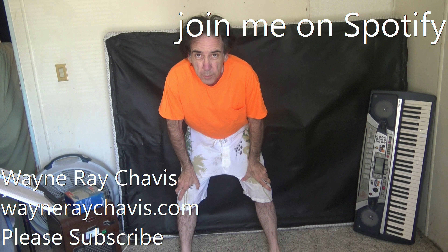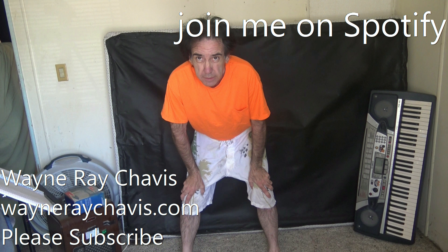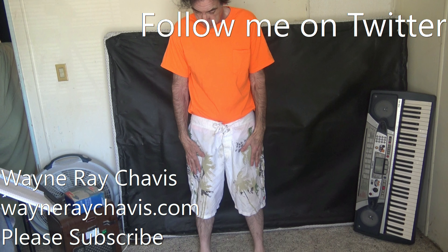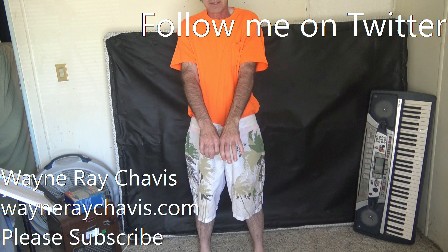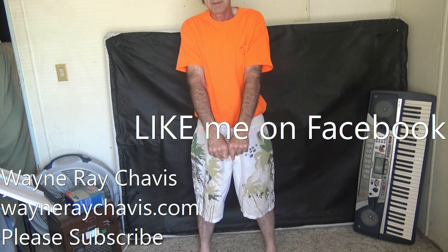Alright, so before we do our ab exercises, the first thing we want to do is do some leg stretching exercises. I'm going to put my legs apart about even with my shoulders. I'm going to take my hands and put them into a fist like that and then I'm going to simply go down and touch the floor three times.